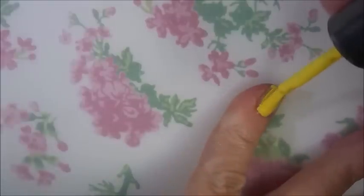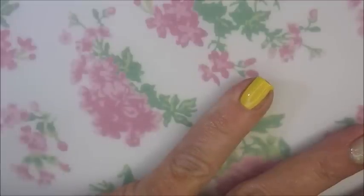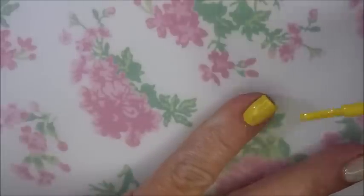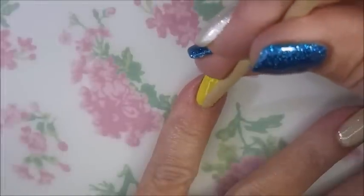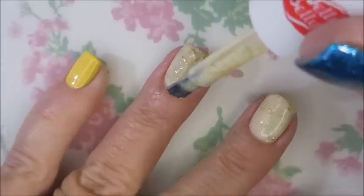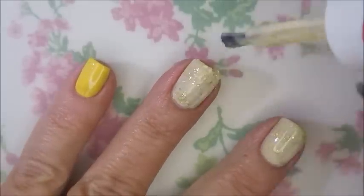I do want to give you a heads up on that pointer nail on this hand. It's got a patch on it because I'm having trouble with some peeling and lifting, and I just don't know what's going on with it. I've put a gel patch on it using some acrylic powder, so it's a little thick looking — it looks a little funky — but it's covered up and hopefully it'll grow out soon.